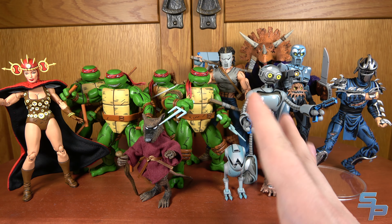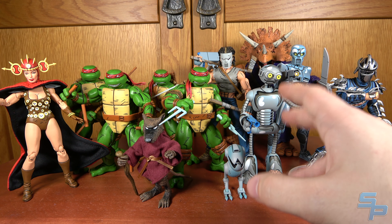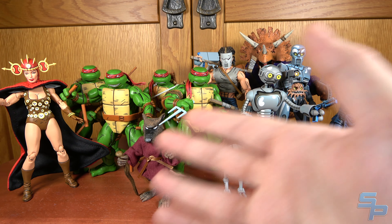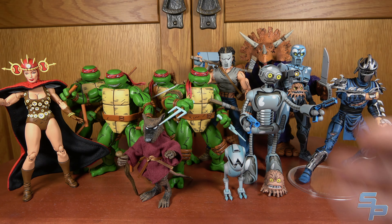NECA's been doing Mirage stuff on and off since around 2008. We're really starting with a newer line that started last year with Fugitoid, because that's the part I've been collecting. I'm going to talk about all these figures and give you an overview of what I like about them, what I don't, and also how good they look compared to their comic counterpart, because that means a lot to me.